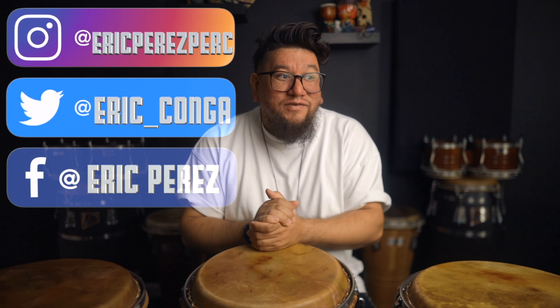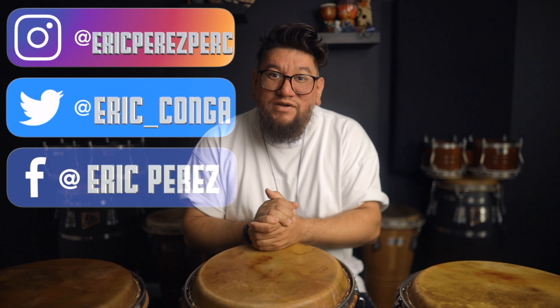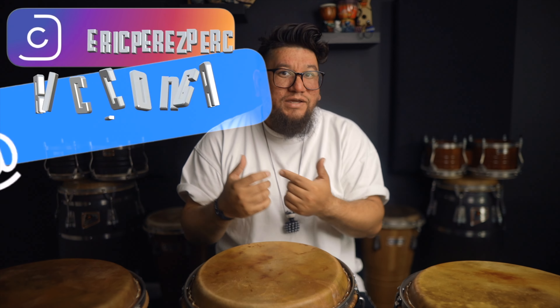Got some stuff coming out soon, y'all. Some stuff coming out soon, and maybe a clinic coming around the corner. Kind of crazy stuff.